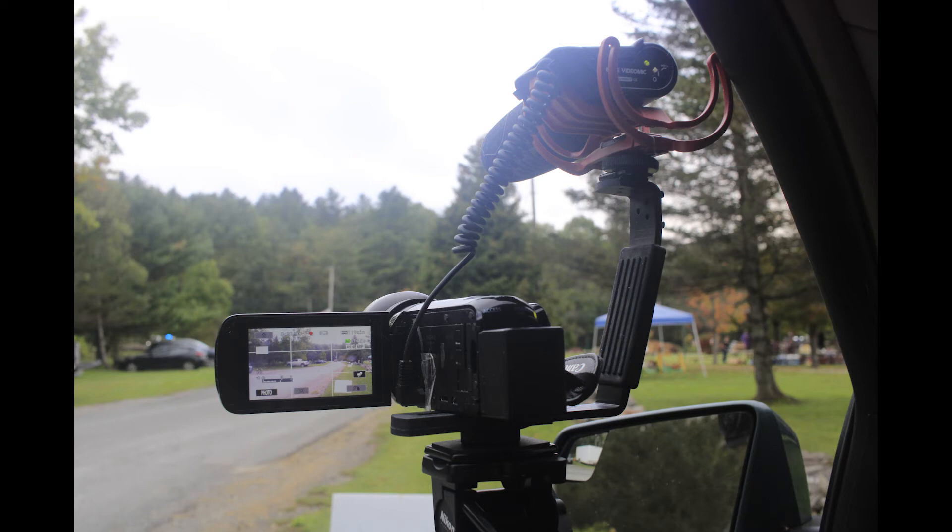Right now it's on a window mount. Other times it'll be on a tripod or handheld. I usually have to have this extra bracket here to suspend the microphone above the camera, because there's no hot shoe on this particular brand of camcorder. But it works — I came up with a way and it works.